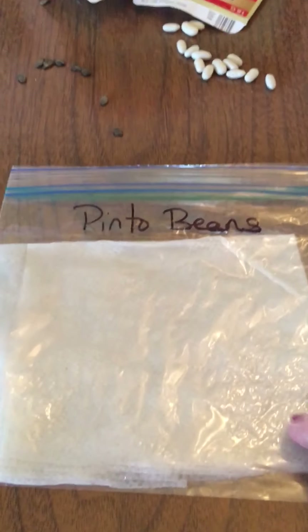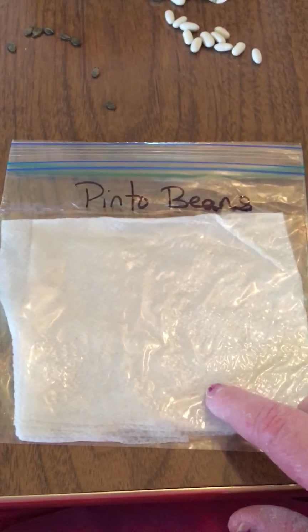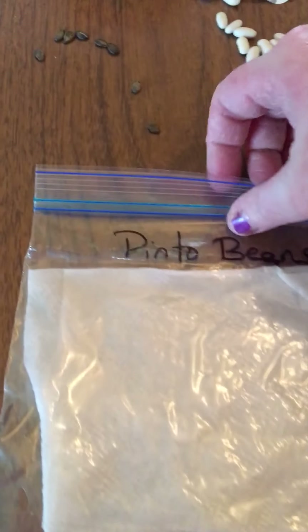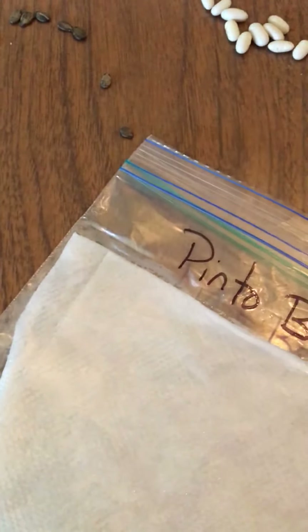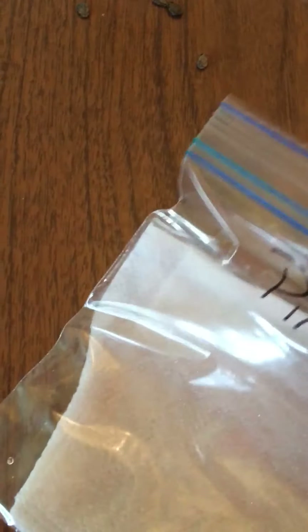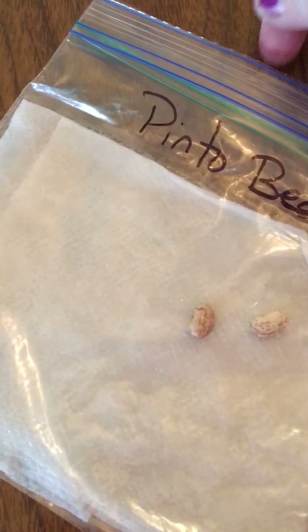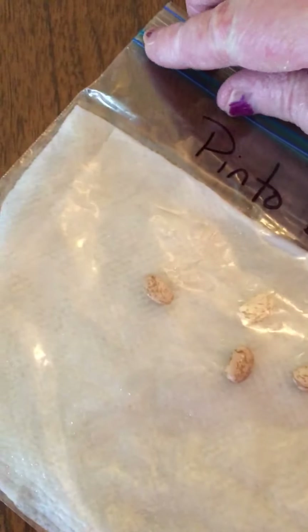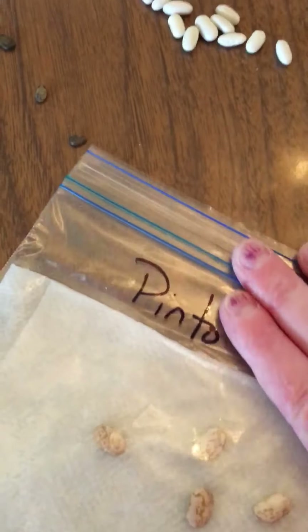What I did was I have a bag, and in my bag I have a marker. I wrote five bags and marked each one. This one is marked pinto bean. Inside my bag is just a wet paper towel — I just took a wet paper towel and wrung it out. I'm gonna put three or four pinto beans in next to the wet cloth inside my bag. I'll put four seeds in there and we'll see what happens. I'm gonna seal my bag nice and shut, making sure all the air is out of it.